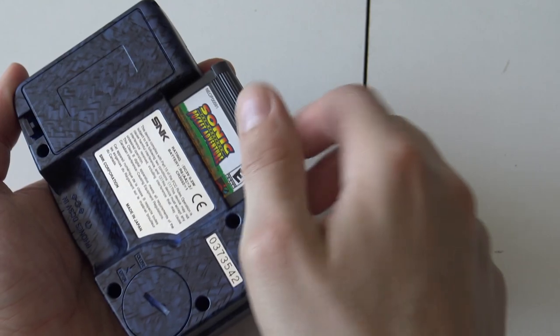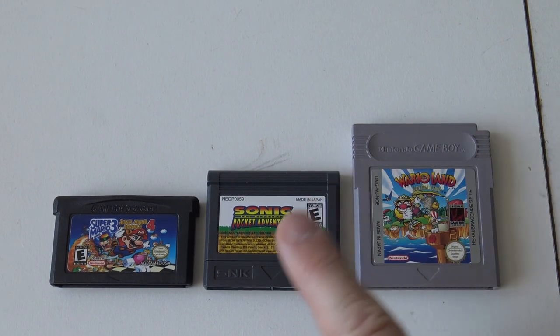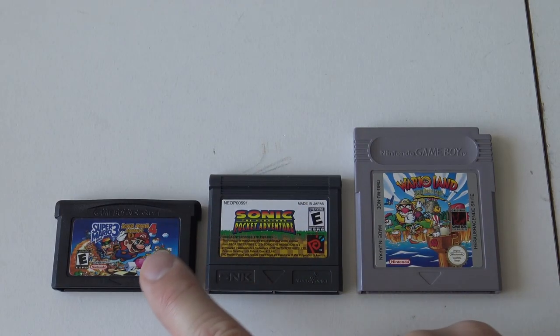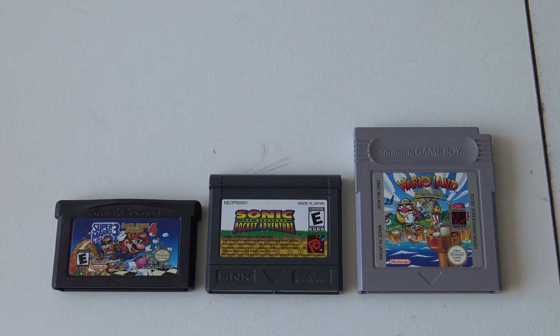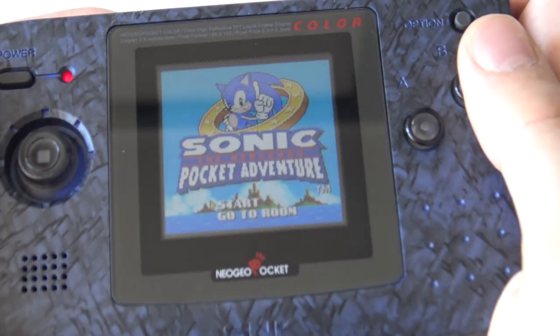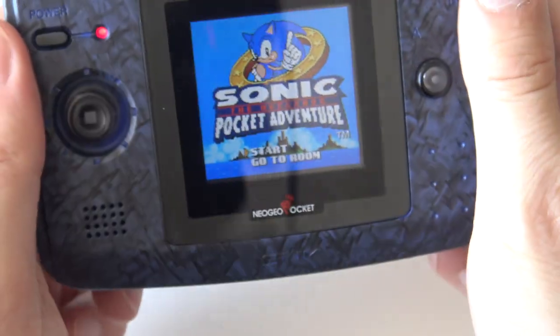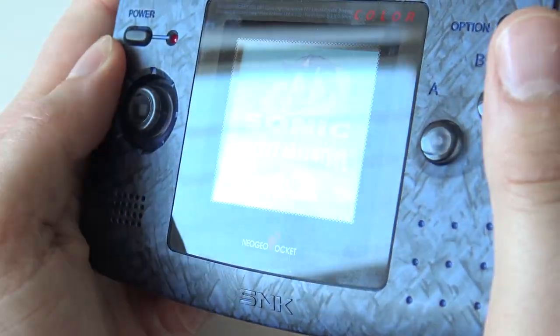The Neo Geo Pocket is a cartridge-based system like the other Game Boy systems. Here you can see the measurements — a fun fact is that this cartridge is a little bit between the Game Boy Classic/Color and the Game Boy Advance cartridge size, so it's a very tiny cartridge. With this IPS display, whether you buy it upgraded or modify it yourself, if you have this perfect front new glass on it, it looks like it's an original system.